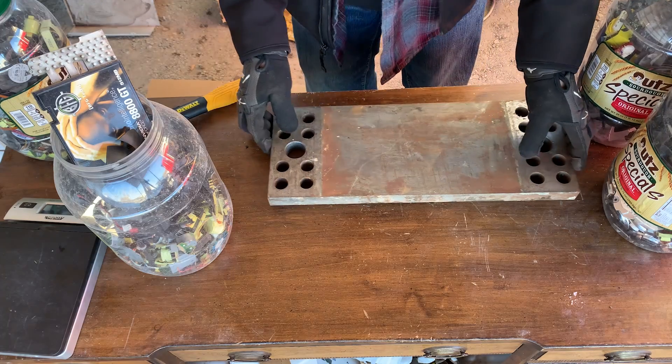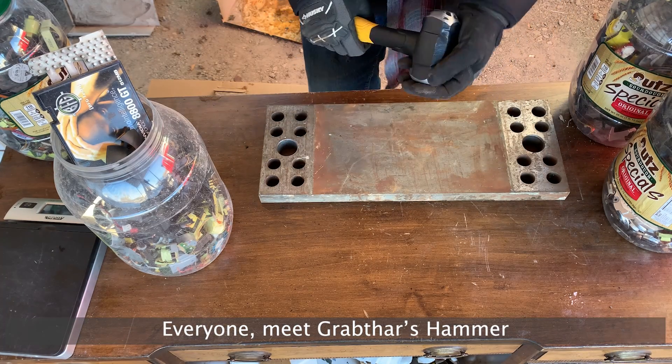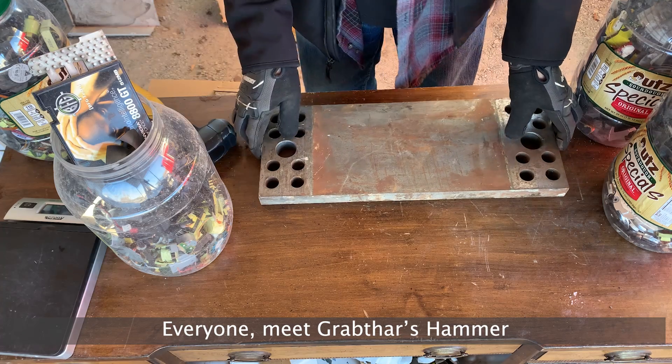We've got our setup — our 30 pound steel plate and our three pound mini sledge. We're going to crush them.